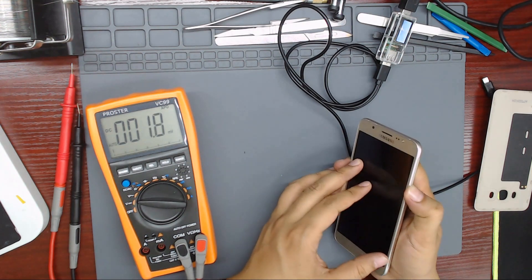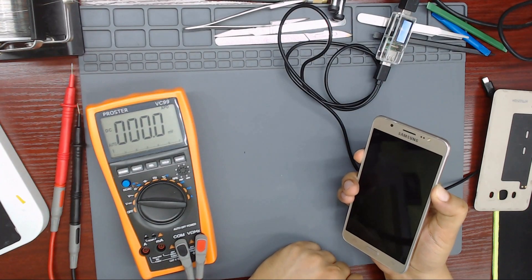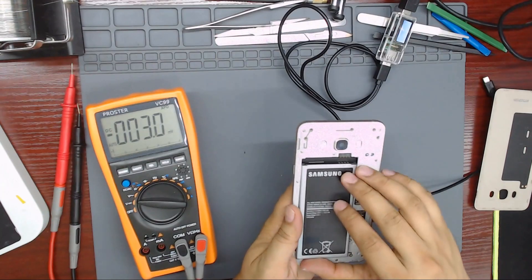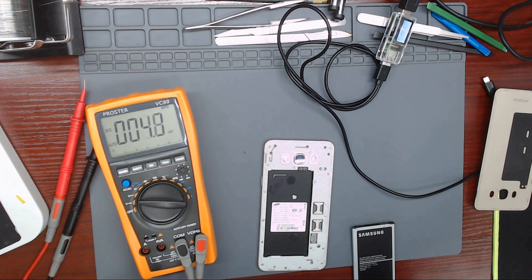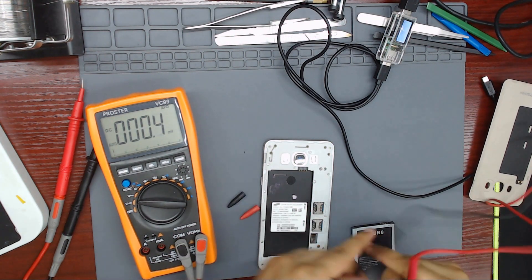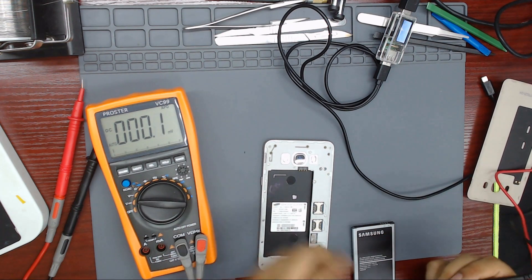Let's try again. Nope, it is not powering on. Let's try with a bench power supply. Set the bench power supply to 4 volts and 1.5 amperes. Put the black probe on ground and the red probe on the positive pin of the battery connector. We have a short in the main power rail.